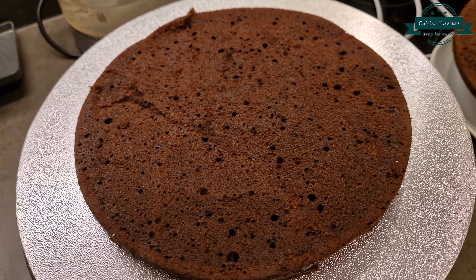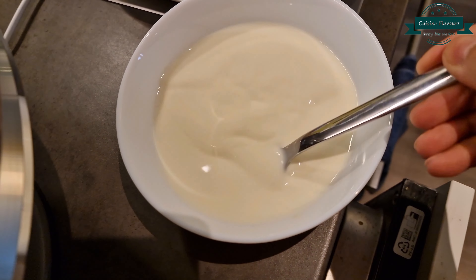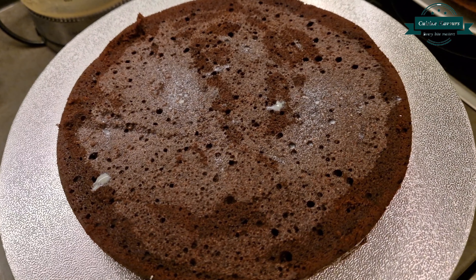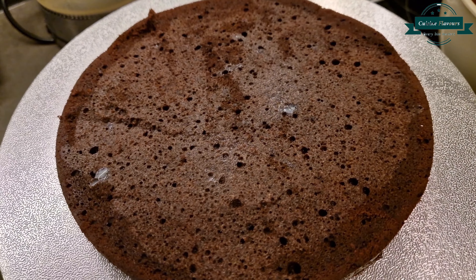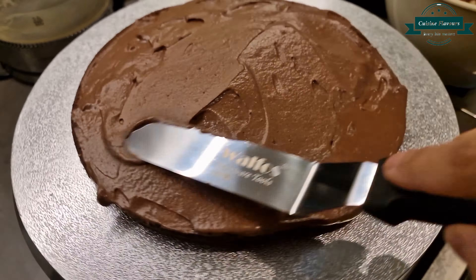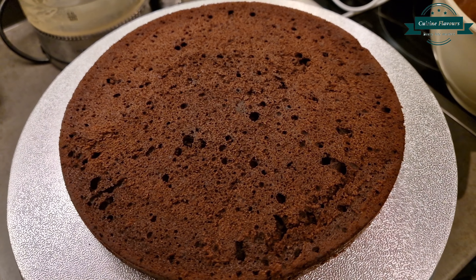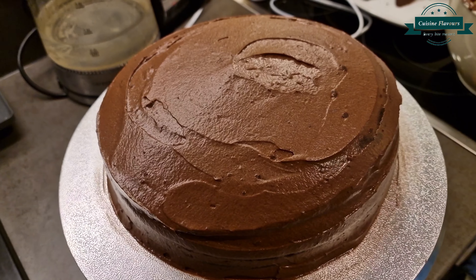Cut cake in 3 slices. Soak your cake with milk and condensed milk mixture. Then add frosting. Add 2nd slice of sponge. Again frosting and then 3rd slice of sponge. Cover all the cake with frosting.